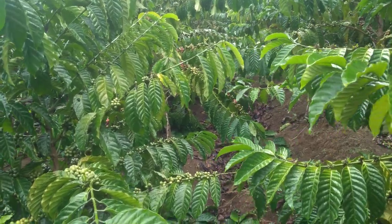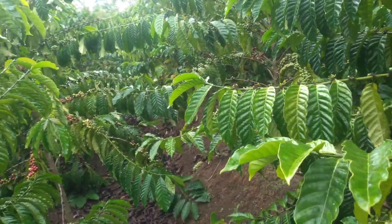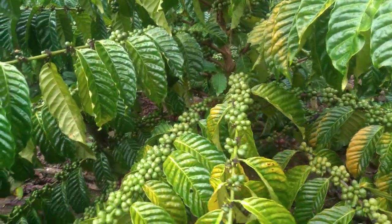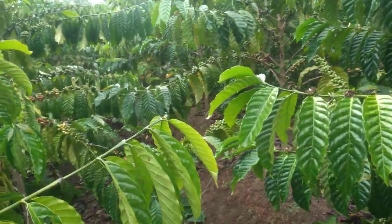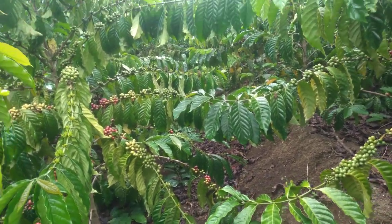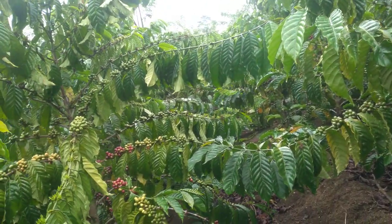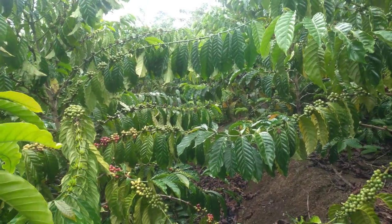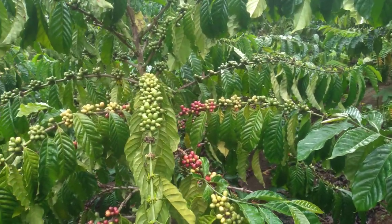Ada poin kedua yang ketinggalan, yaitu jarak tanam. Teman-teman bisa menerapkan pola jarak tanam 2x2, ataupun yang sekarang lagi viral yaitu 3x1 ataupun 2,5x1,5. Karena dengan jarak yang ideal, pertumbuhannya akan lebih maksimal dan ranting-rantingnya masih bisa leluasa untuk bertumbuh.